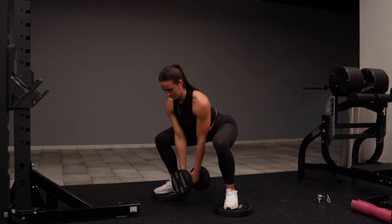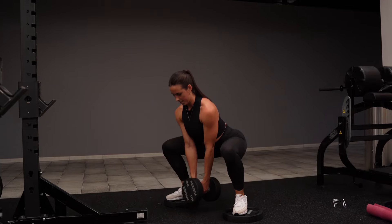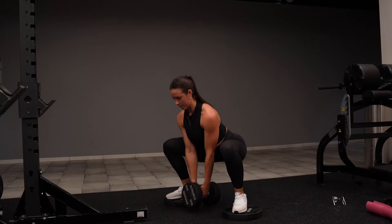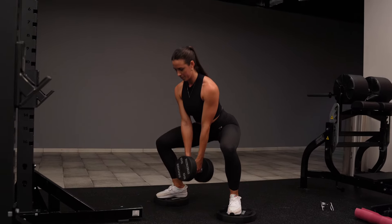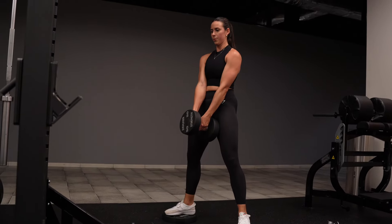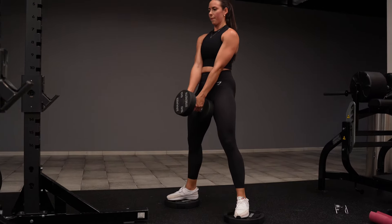For the dumbbell sumo squat pulse, everything is the same — all the cues are the same — except you are going to come up from the squat about halfway, come all the way back down into that deep squat, and then go back to neutral into your standing position. That counts as one full rep, and then you repeat.